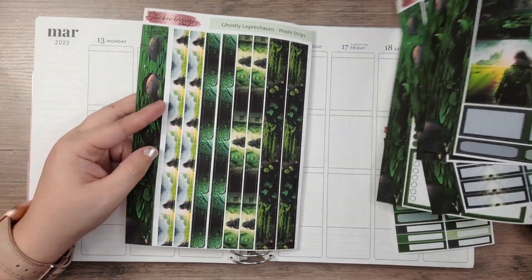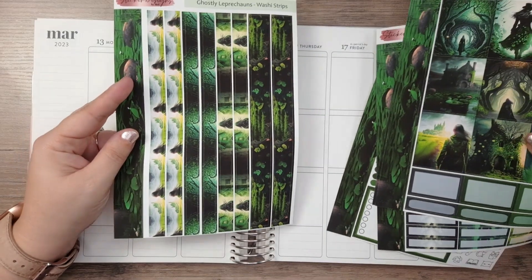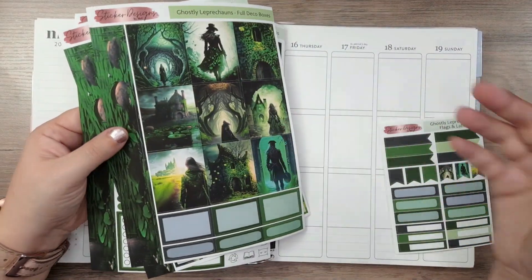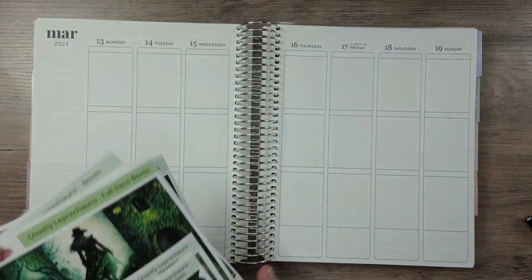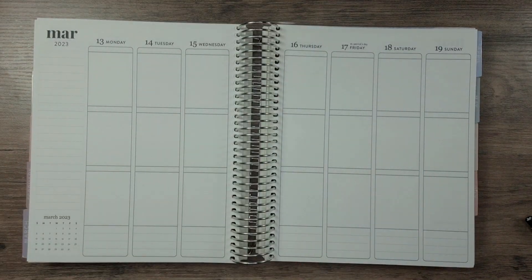So if you're like me and you don't use a lot of washi, you wouldn't have to order this sheet. You could just order whatever sheets appeal to you — these are add-ons as well. So we're going to go ahead and get started with that.